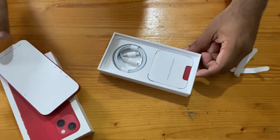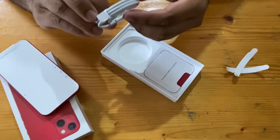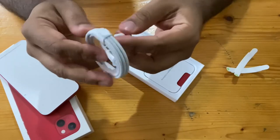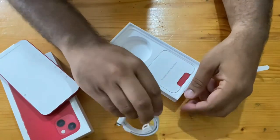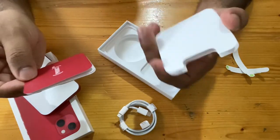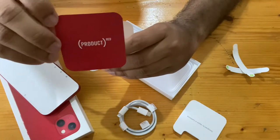Here is the phone, and it has only a Lightning to USB-C cable — that's all. No charger, nothing else. And here's the SIM tool and the Apple sticker, and that's it.